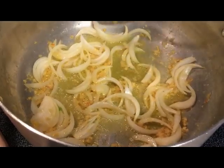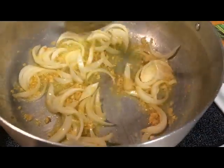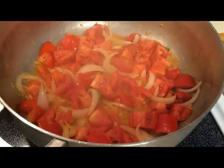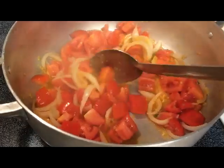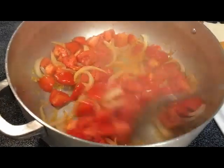I love the smell of onions and garlic cooking together. I've just added the tomatoes to the onions and garlic, and I'm going to cook this on a high to medium-high heat until the tomatoes start to get a little tender.